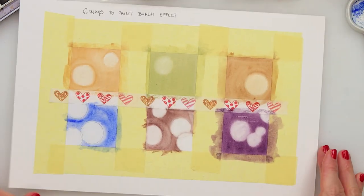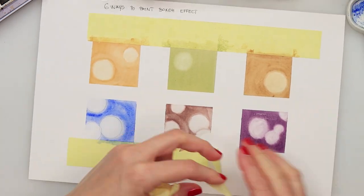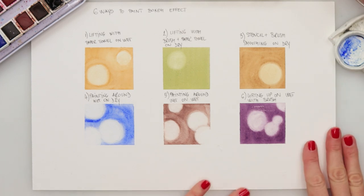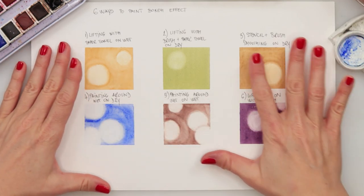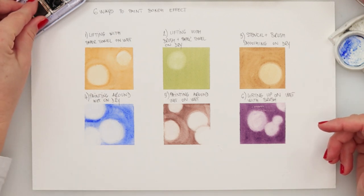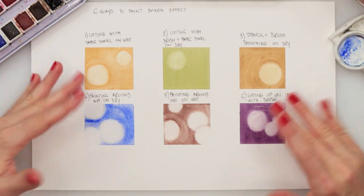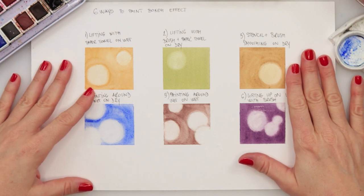Now we've done all six ways — let's remove our tape. Those are our six ways to do the bokeh effect. As I said, there are many more ways, but I believe these are quite enough to start with. Thank you so much for watching and supporting my channel. If you like this video, please hit the like button, share it, and comment. If you haven't subscribed, please do — that means a lot to me. Thank you so much for watching, and I hope to see you next time!